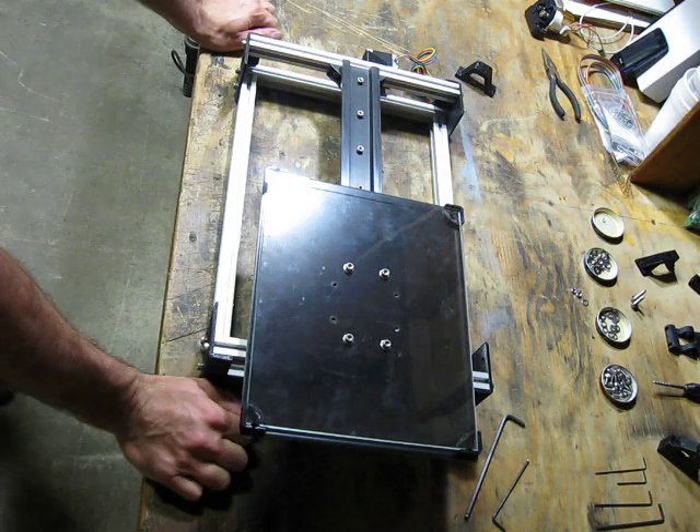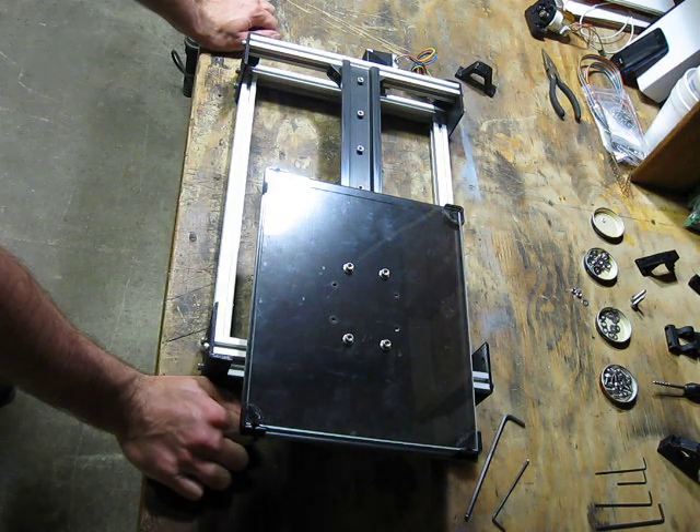So there you go. That's what I've got for a new Y setup. Talk to you all soon.